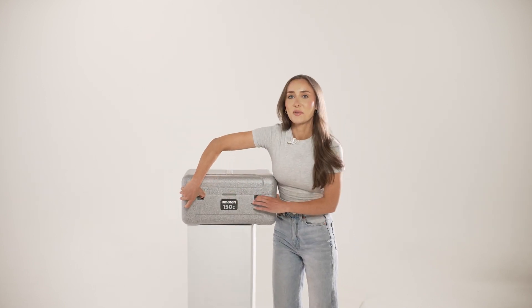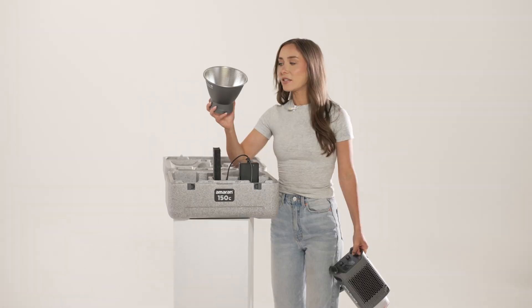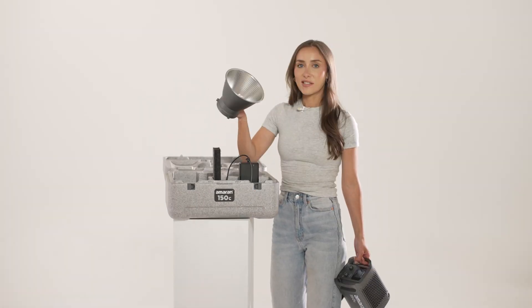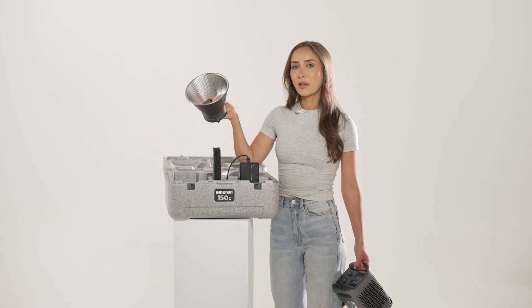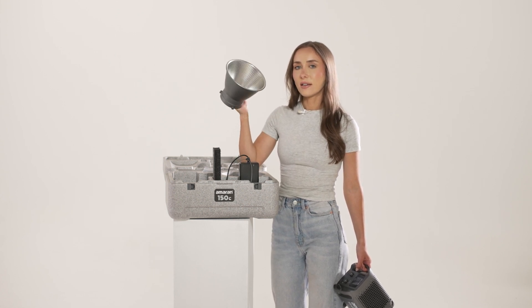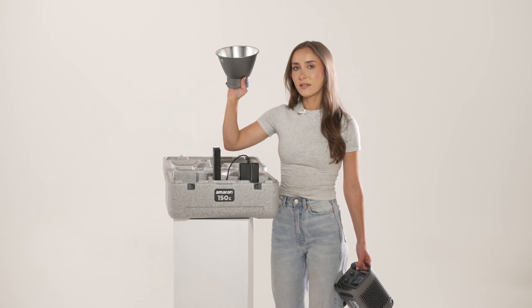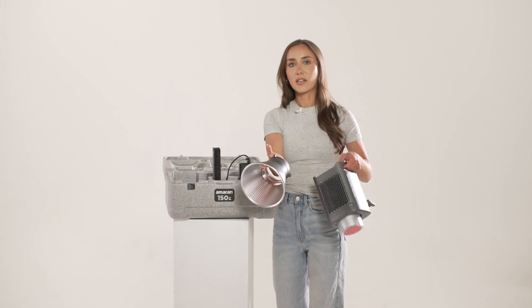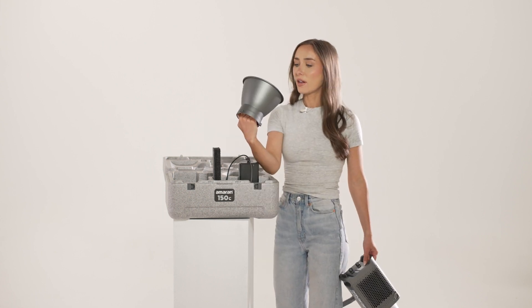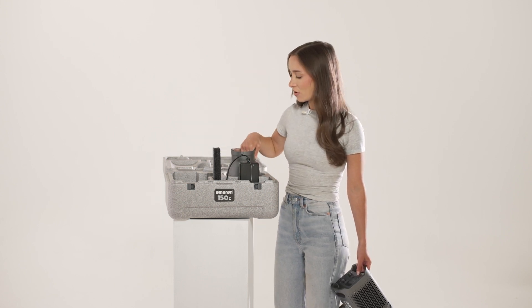Let's get some close-up shots of this — make it arty-farty. So you've got your light, and this is always useful: it's a reflector. It just focuses the light and makes it a little bit brighter because it's reflecting the light. A lot of the time when you're looking at how strong a light is, they'll say it's x amount of lumens with the reflector versus without, because obviously it's going to focus the light and project it out a little bit further. So when you're looking at how many lumens a light's got, a lot of the time they'll include it with the reflector because it makes it a lot more powerful, a lot stronger.